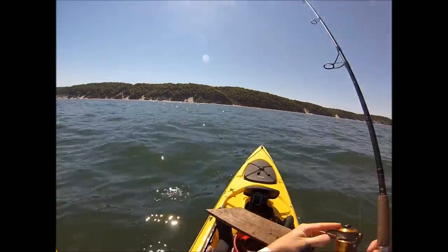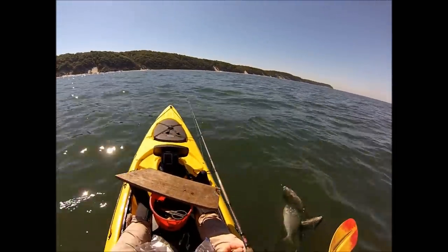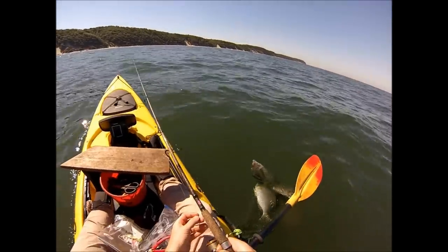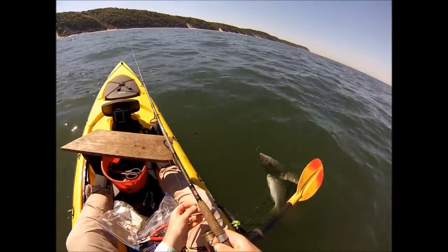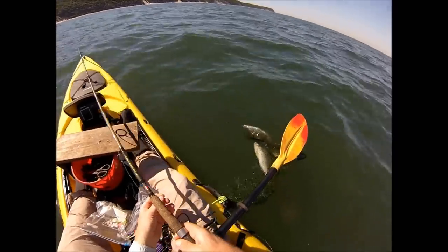The trick here is going to be to try to keep this fish from going into the rocks. This is a seven and a half foot Penn Regiment, rated 12 to 20 pound line, a Penn SSV 4500 and 30 pound test braid, 50 pound test fluorocarbon leader at the end, tied direct to the jig.